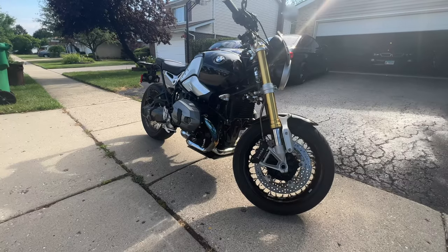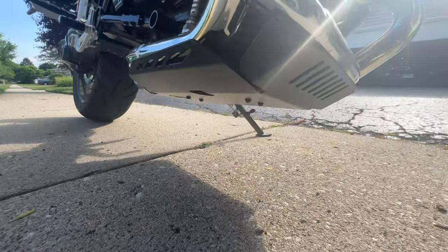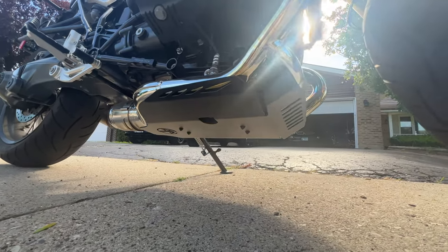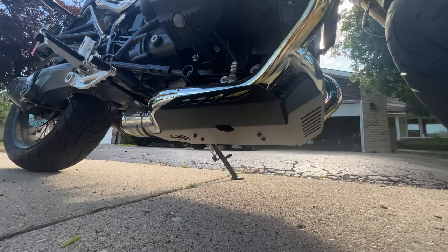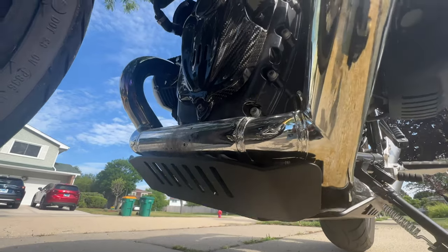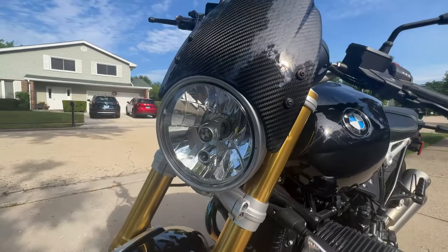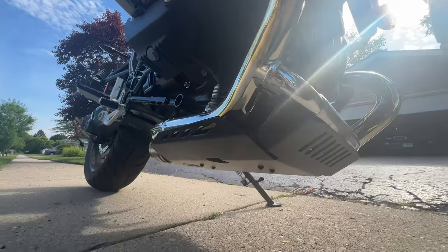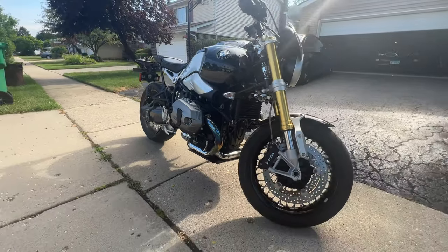And just like that, we are done. So there you have it guys — the final result. This belly pan was very easy to install and I like the protection it offers to the bottom of my engine. I also think it looks great without subtracting anything from the looks of the bike. I'd love to hear what you guys have to say about the new look together with the headlight fairing and the front engine cover. Let me know in the comments down below what I should do next. Like the video if you liked it, subscribe to the channel for more videos, and I'll see you in the next one.